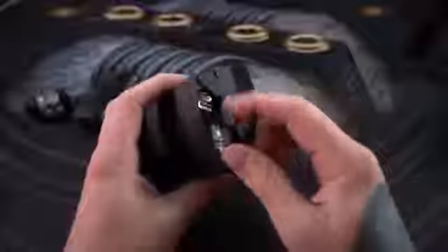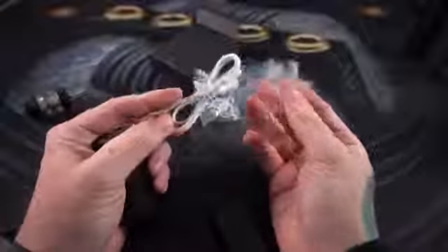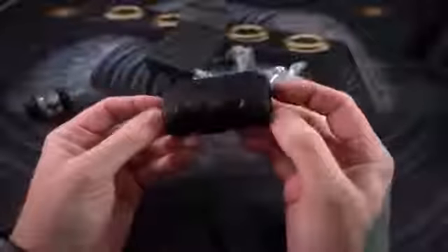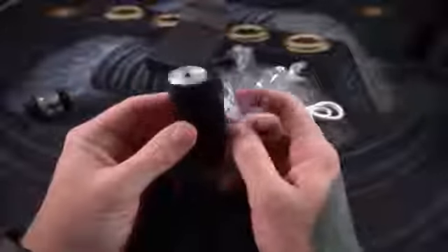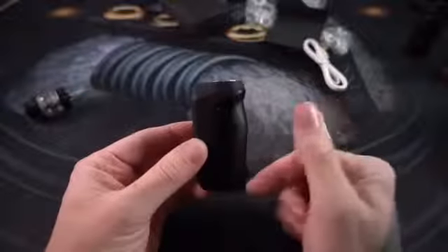You get a box of spare parts and whatnots. You get a spare coil head for the Cerberus tank as well as a micro USB charger. This is an internal battery mod — you don't pull any batteries in or out of this, you just charge it via USB.